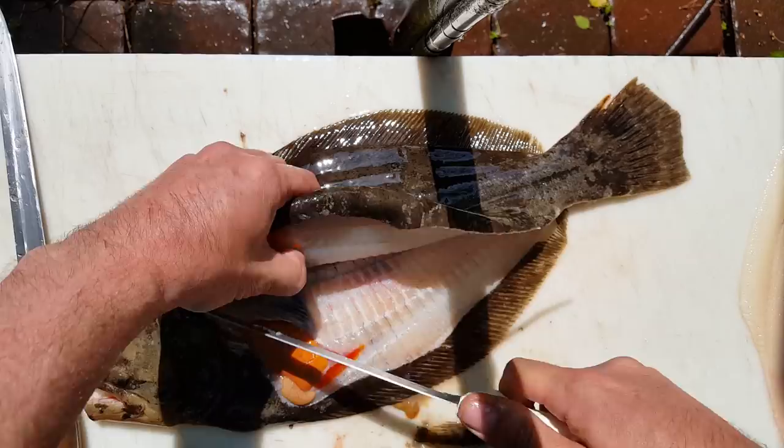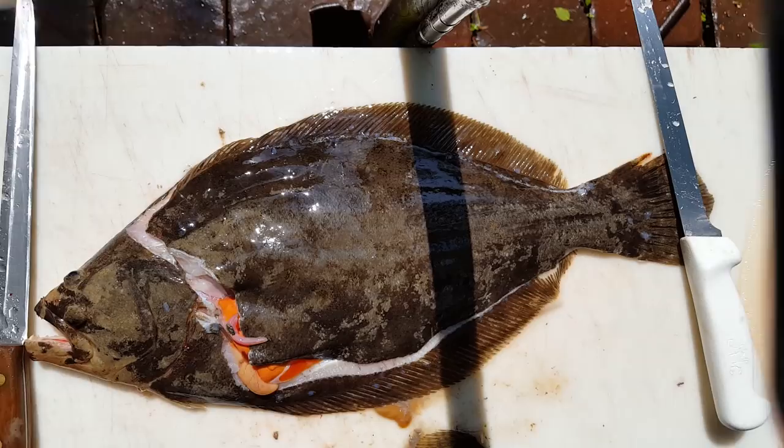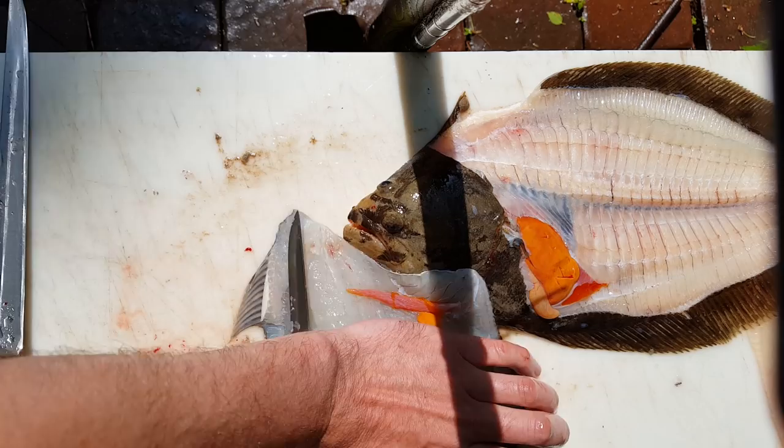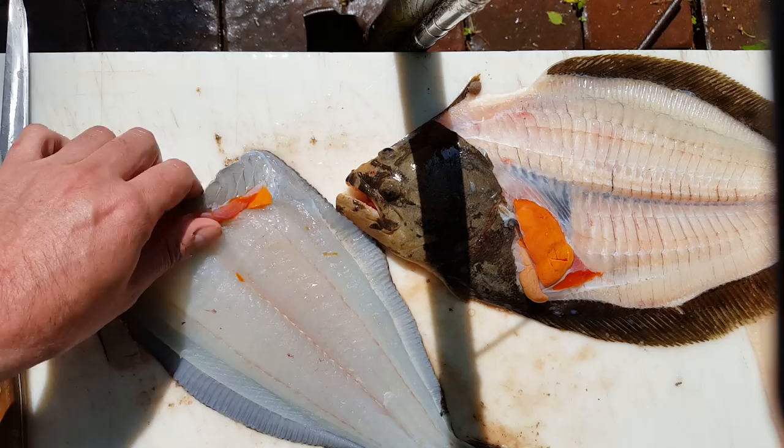Right down to the tail, into the backbone, over the backbone, out the other side. Anytime you cut through bone it's bad for your knife, so avoid it if you can, but if you do it's no big deal — just go back and trim them out right here. There are two nice fillets.